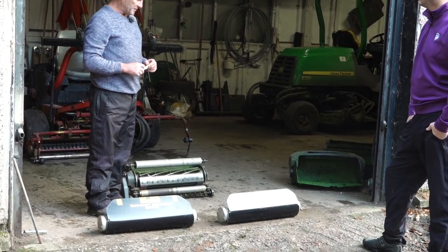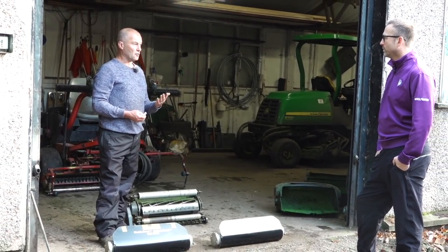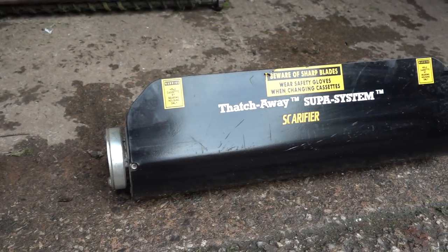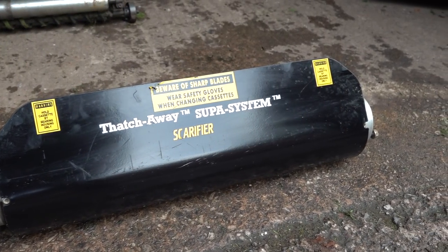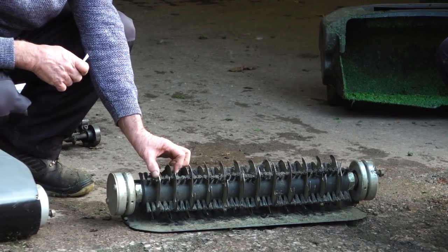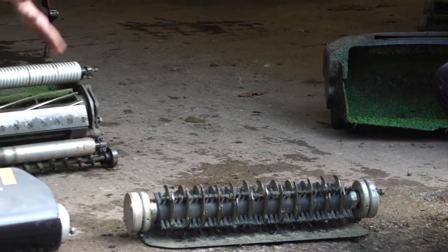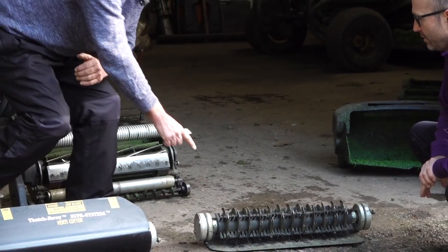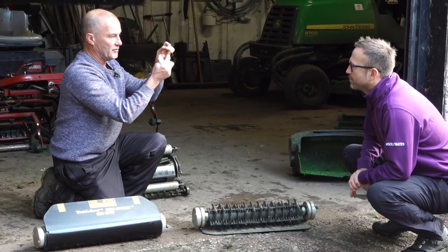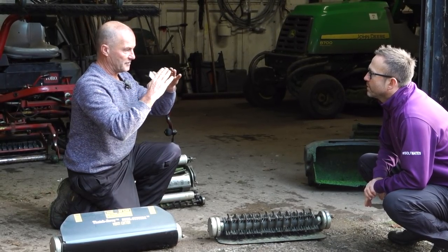This video will actually coincide with an email we've sent out to our members explaining what we're going to do for winter. The first thing is scarifying the greens, and that's going to be with a blade. If you look at these blades, they're set about an inch and a half to two inches apart. These cut vertically downwards — that one cuts horizontally as the grass grows up. This one actually goes down below the grass into the soil.